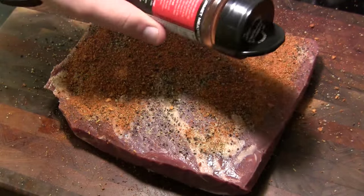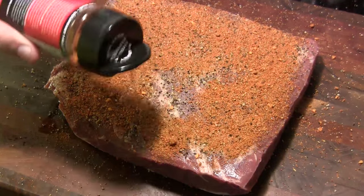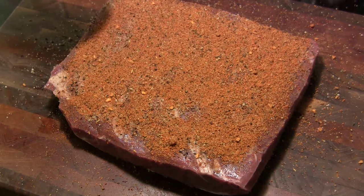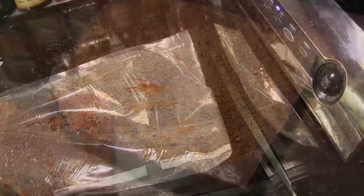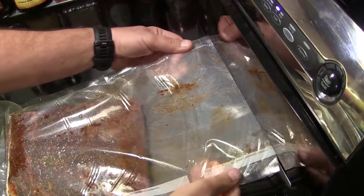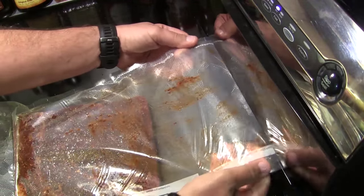I've flipped this and we're hitting it on the back side now. I'm going to let this sit for a few minutes longer to let that rub adhere, and then we're going to put this in a vacuum seal bag. I've got this brisket in the 11-inch wide FoodSaver bag, so we're going to seal it right up.